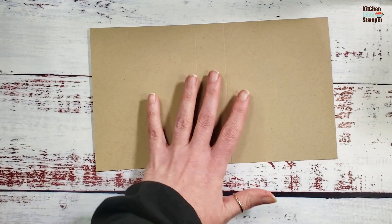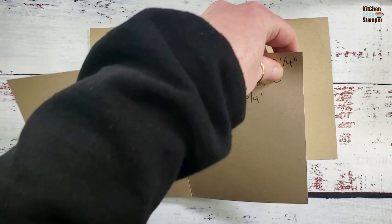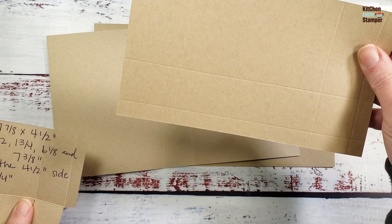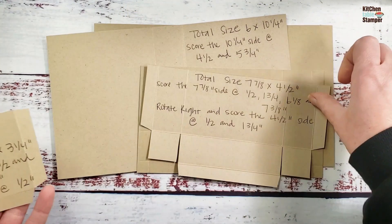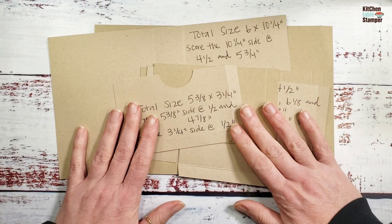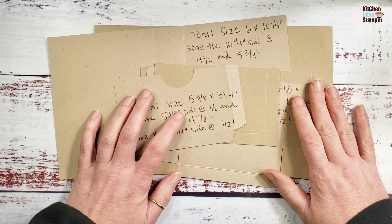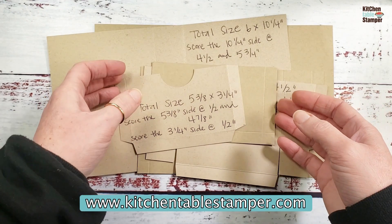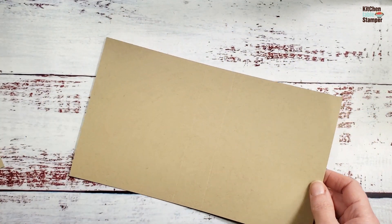We're going to start with our crumb cake pieces that form the base of the card box. The outer wrapper cover is six by ten and a quarter. We have one piece that is seven and seven-eighths by four and a half, and for our little pocket we have one that is five and three-eighths by three and a quarter. The template photograph will be on the project sheet at kitchentablestamper.com — follow the link below the embedded video to print it.